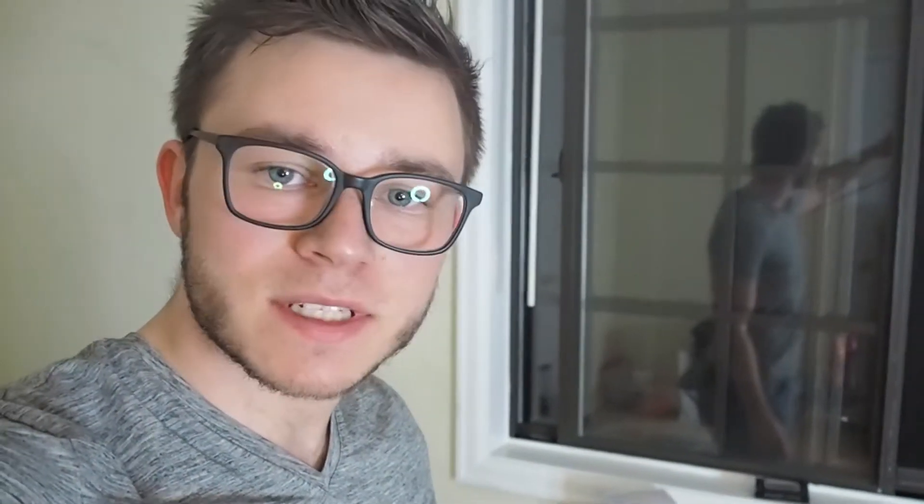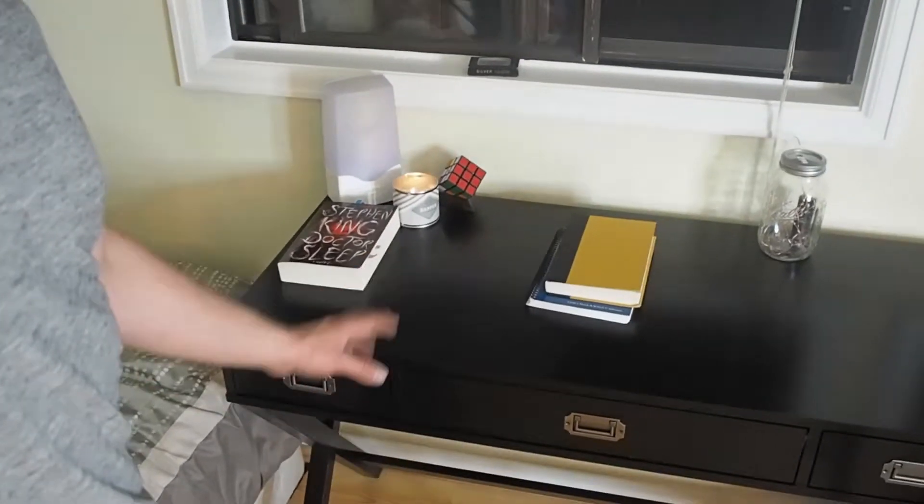Just like that my desk is all set up — there we go. I was really happy with how easy that went too; it didn't take too much effort. Unfortunately my desk chair, which I also ordered from Target, won't be here for a couple more days. But the desk looks really nice — it's got three different drawers, fits the space perfectly. I think it'll be awesome. I'm designing this whole space to be as productive as possible.